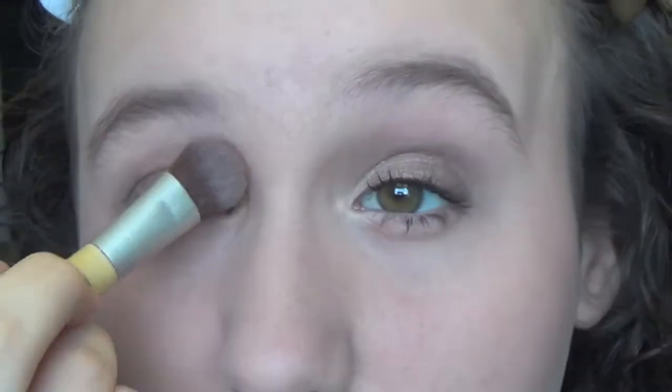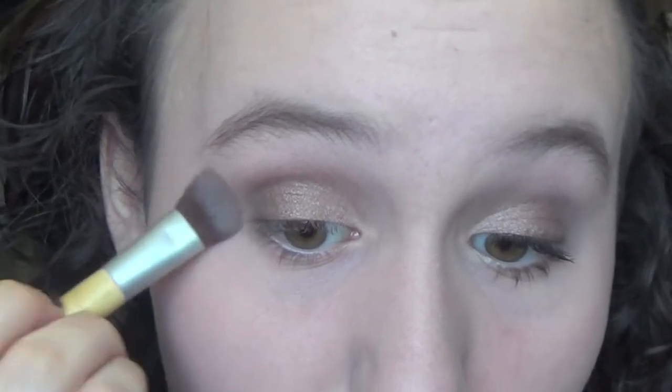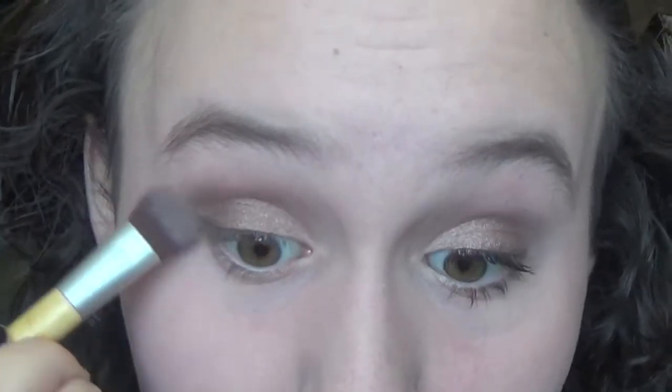Then I'm going to take Wet and Wild Brulee as my highlight and also use it to clean up the outer edge of my eye. I just stamp it and rub it a little bit to clean up the edges.